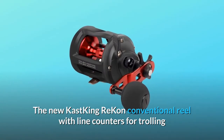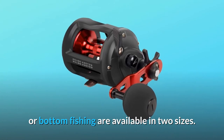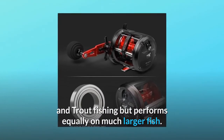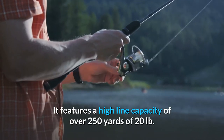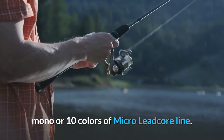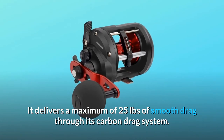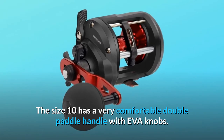The new Cast King Recon conventional reel with line counters for trolling or bottom fishing is available in two sizes. The size 10 is perfect for species such as kokanee, walleye, and trout fishing, but performs equally on much larger fish. It features a high line capacity of over 250 yards of 20 lb. mono or 10 colors of micro-leadcore line, and delivers a maximum of 25 pounds of smooth drag through its carbon drag system. The size 10 has a very comfortable double paddle handle with EVA knobs.